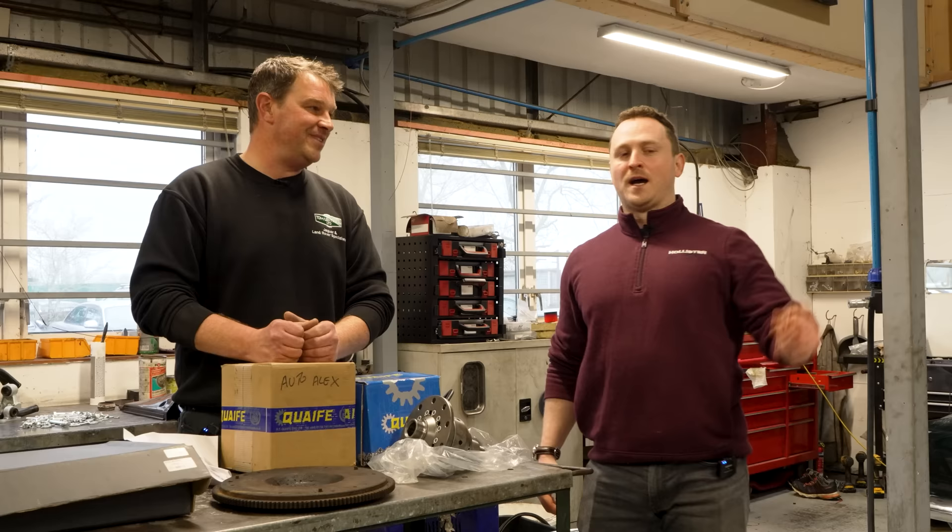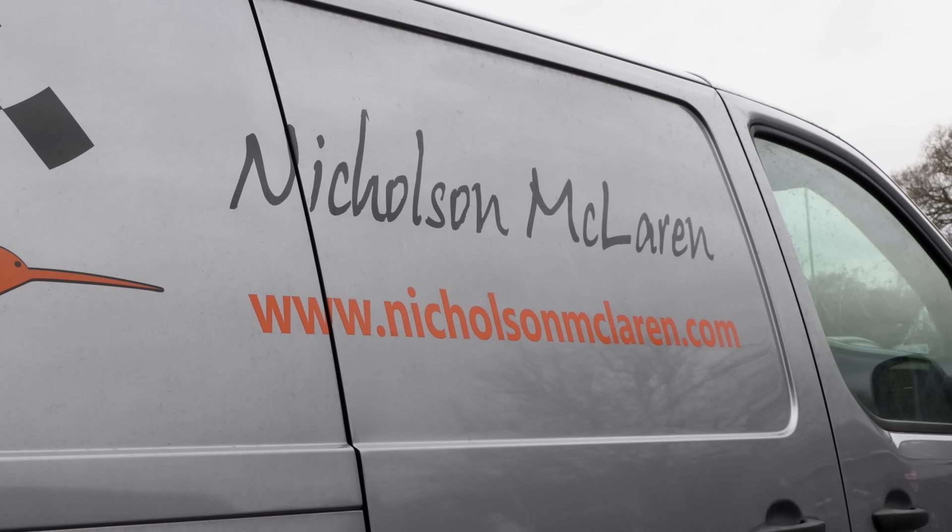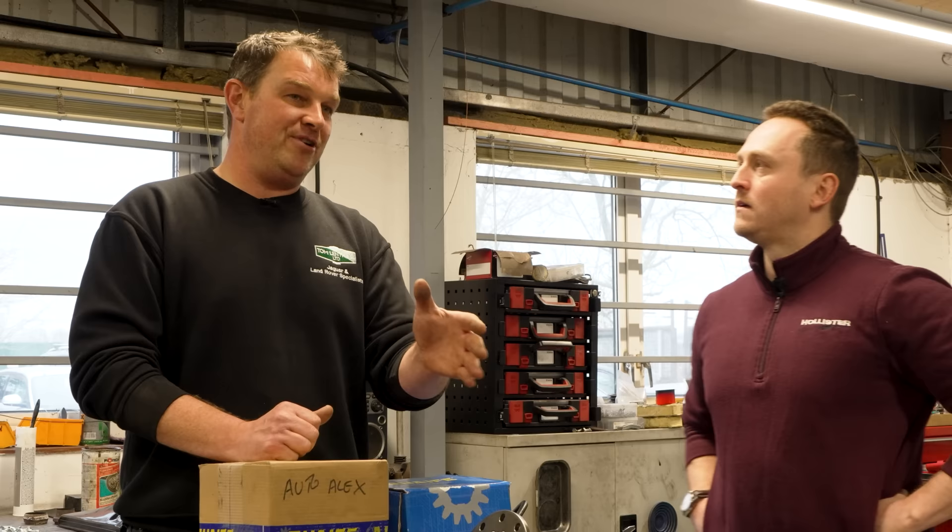We're going to be doing a dyno before the work and after the work at Nicholson McLaren next door. They very kindly offered to allow us to do a pre-run so we get a proper rear wheel horsepower figure, and then after the work is done they'll do another run to see what gains of improvement we've made.